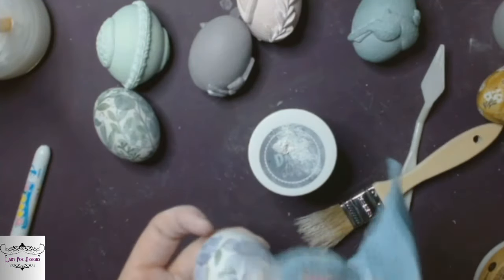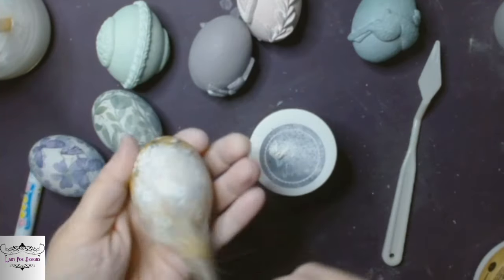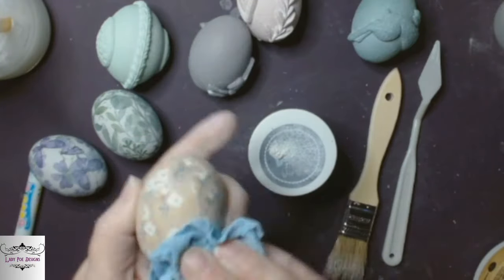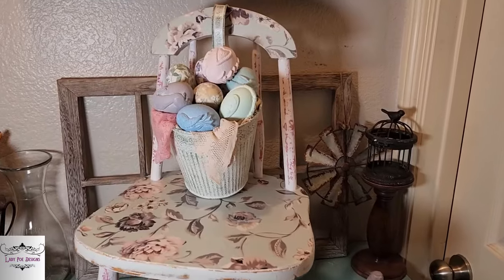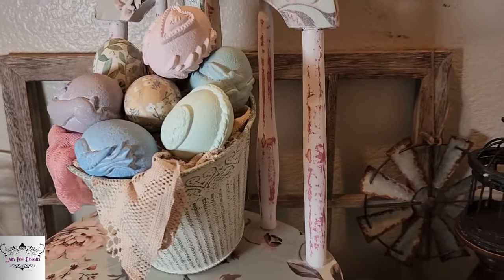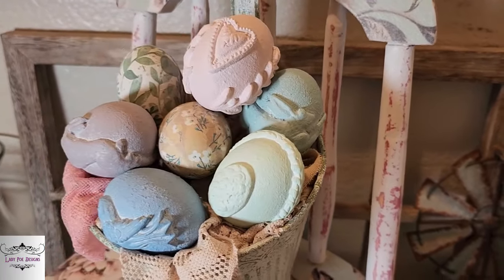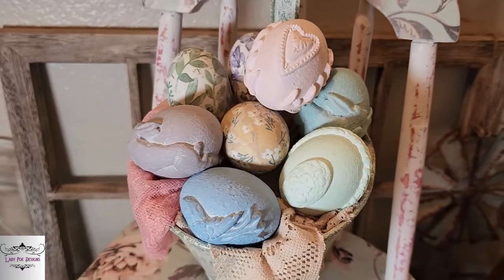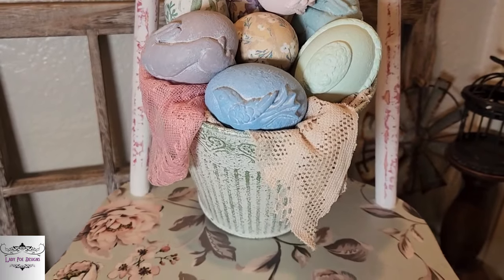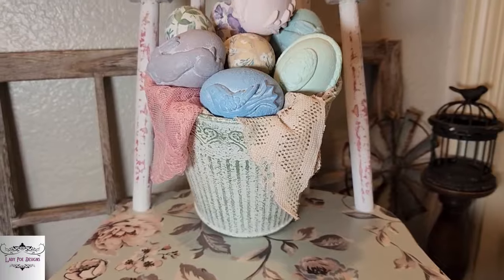I love them so much — they're so cute. Then on the decoupage eggs I still wanted to put a coat of white wax on them to match the hue of all the other ones. I love the basket — I didn't want to put any kind of moss or anything in them, so I put a whole bunch of lace and fabric; I just wanted it to be soft and pretty. I love how these turned out — tell me what y'all think in the comments.